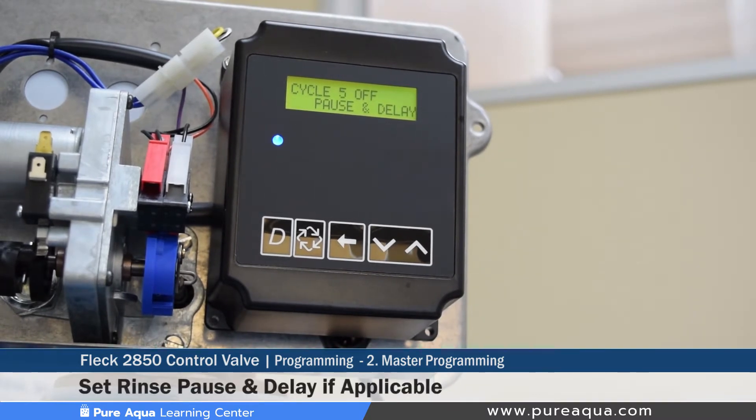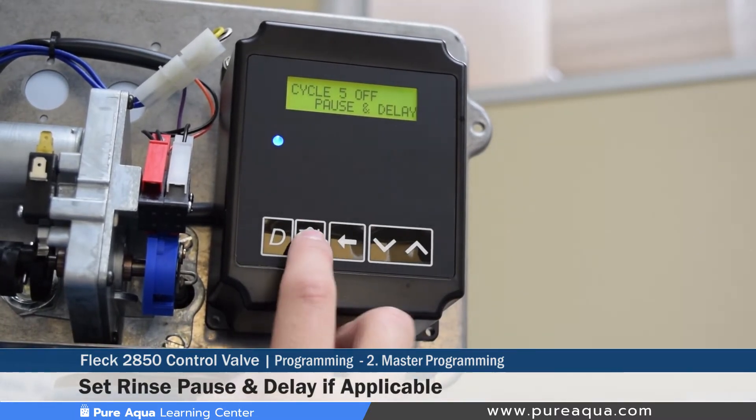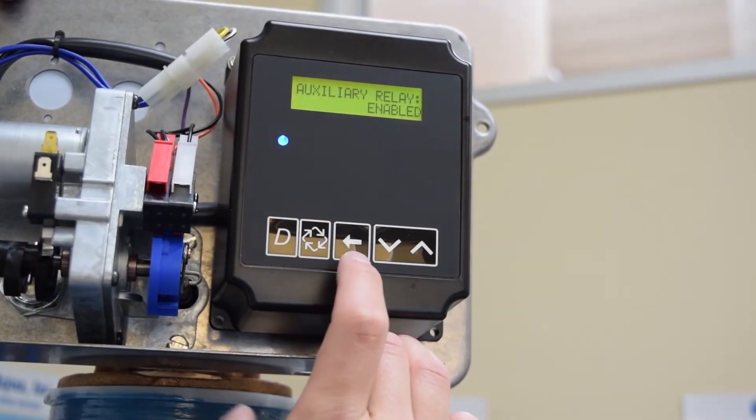Cycle five will also be set to off, as it is for a softener. As shown on the display, it indicates that it is set as off.